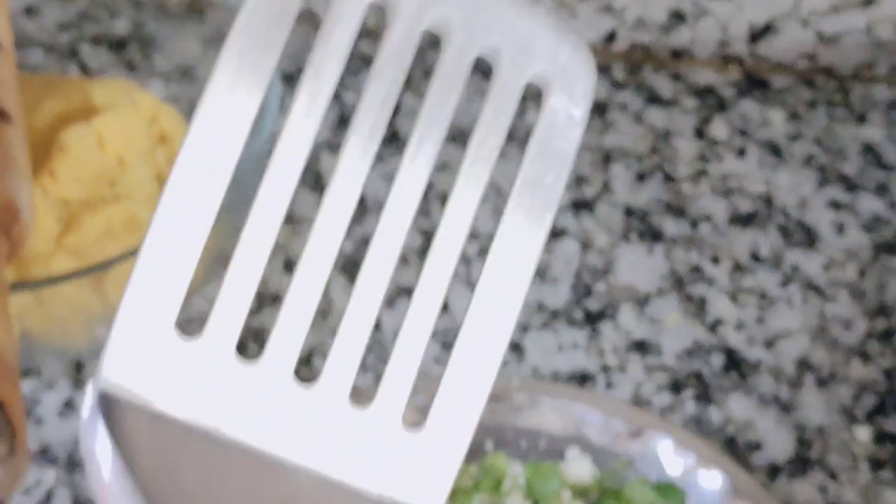Now you will have to make a roti. I will make it with my hand, but you can also make it with a rolling pin first.